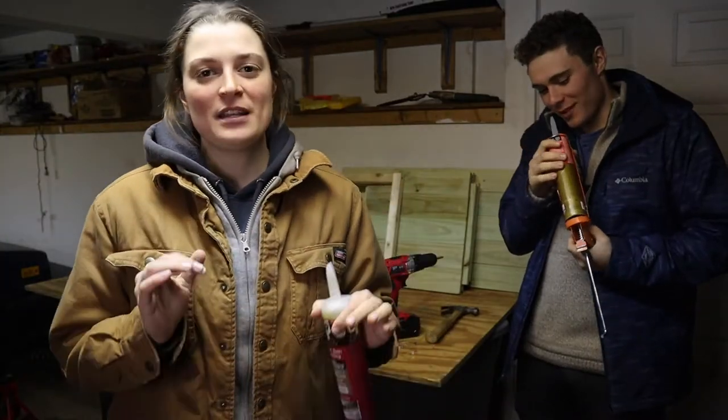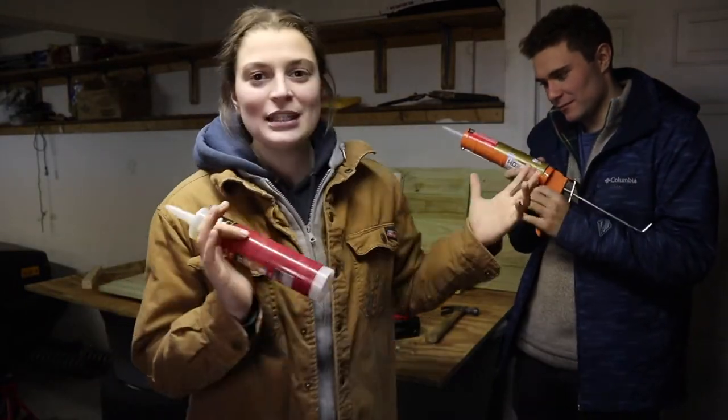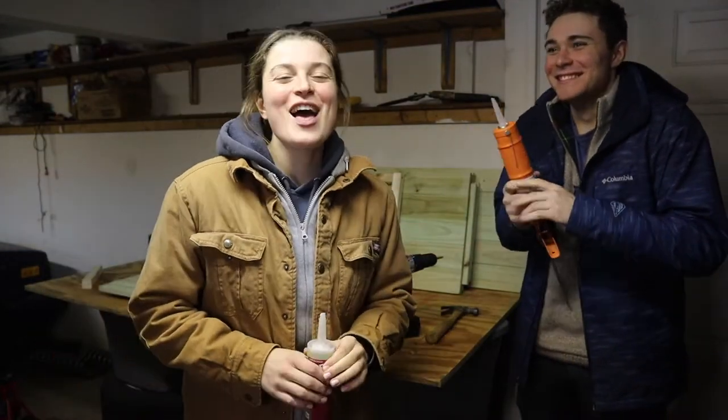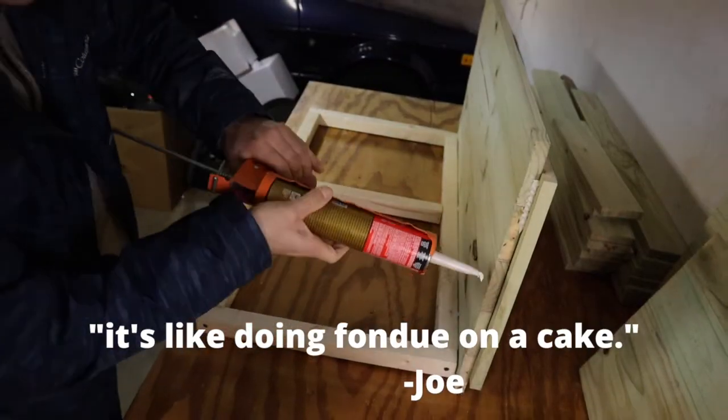It's time to build the structure itself. We're going to use three different types of adhesive: brad nails, liquid nail — which is in this apparatus right here — and then we're actually going to screw the pieces into place as well.